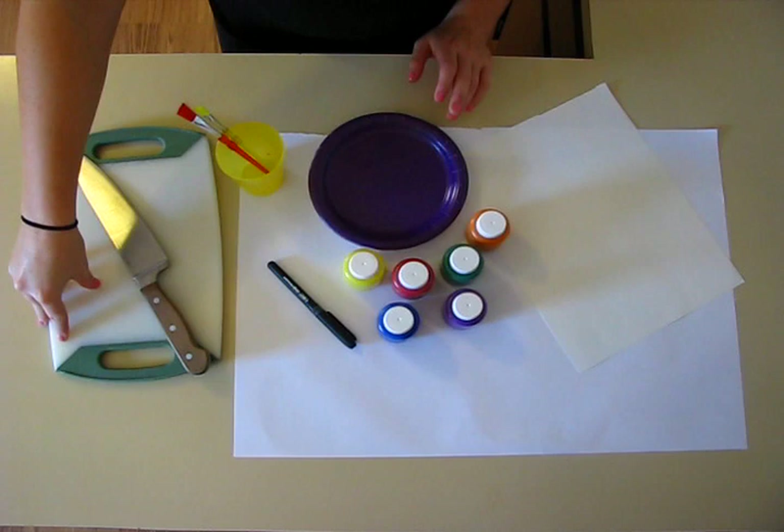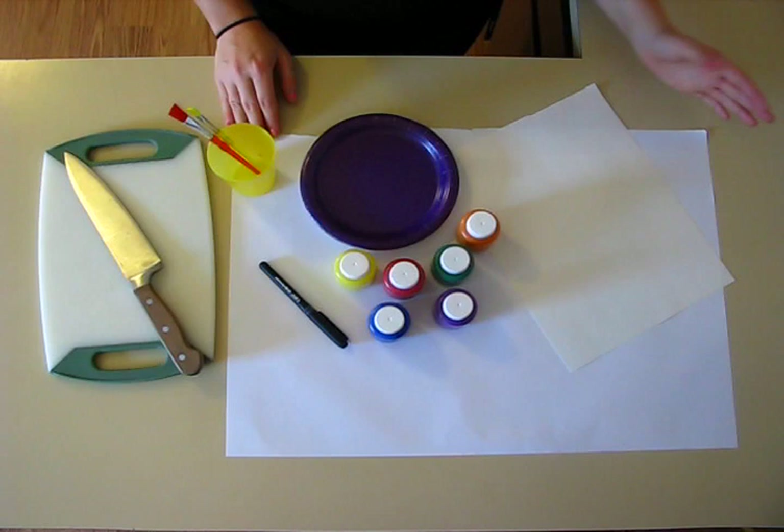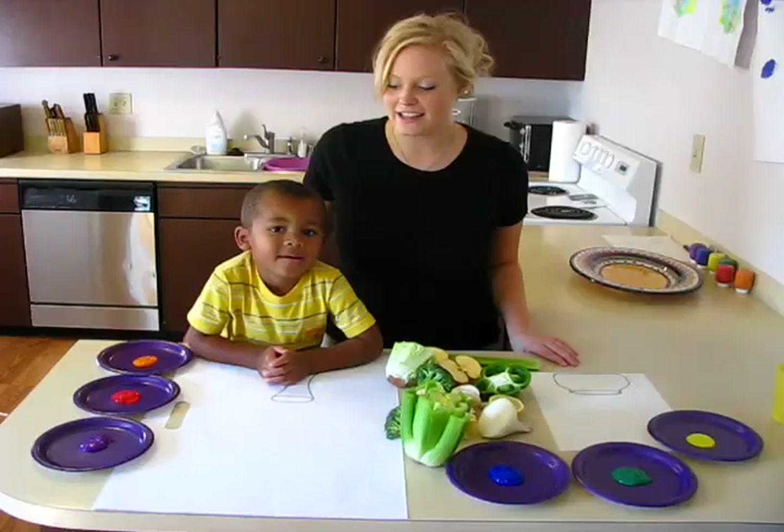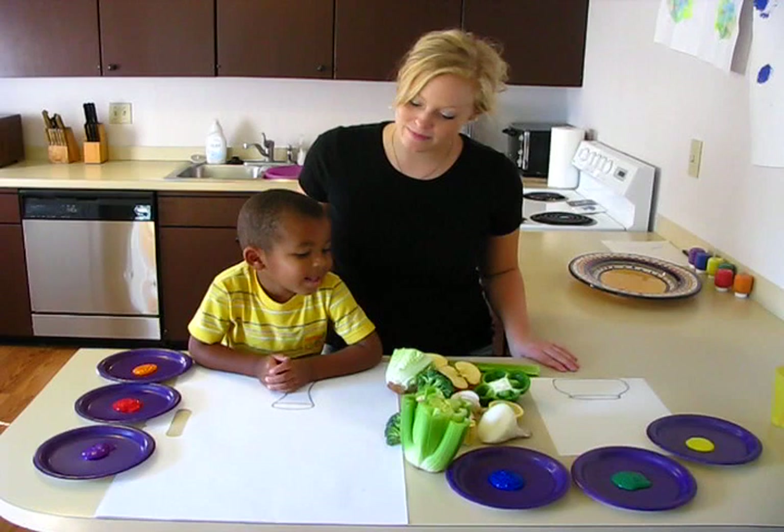Besides the fruits and veggies, you'll also need a knife and a cutting board to cut the fruits and vegetables. Paper — you can use small or large, today we're going to use both. Paper plates to put your paint on, paint, paint brushes, a cup for water, and a permanent marker.